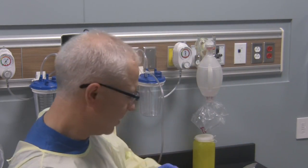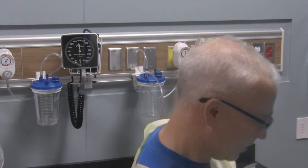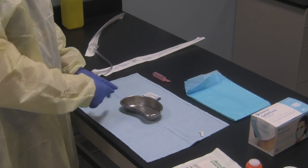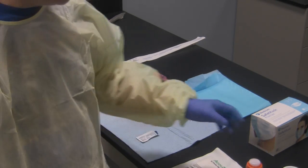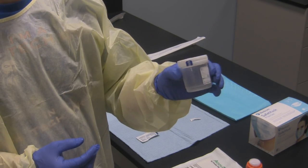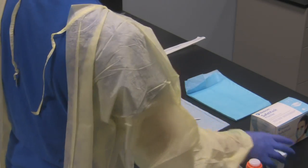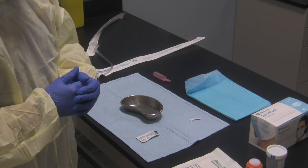I'll also get some saline and pour it into the kidney basin in case I need it. Again, this is clean technique — if it were sterile technique make sure you adhere to that procedure. Here's the rest of my mucogel should I need it a second time. If you're taking samples to send to the lab, you'd put some sample into the sample container, label it properly, and send it. There's also a special type of suction and collection unit used specifically for aspirating samples to send to the lab.